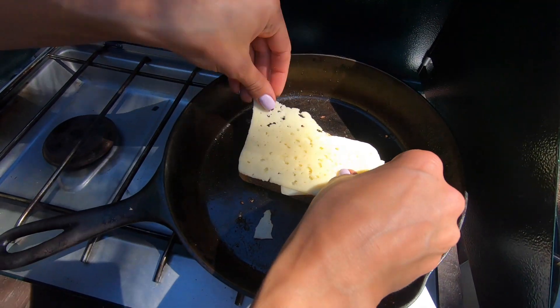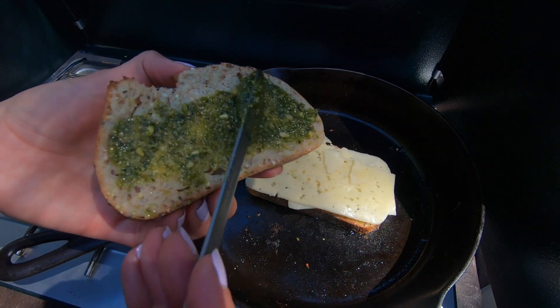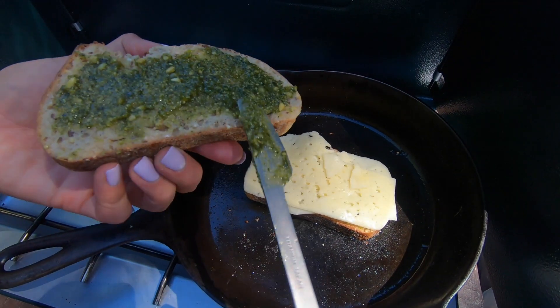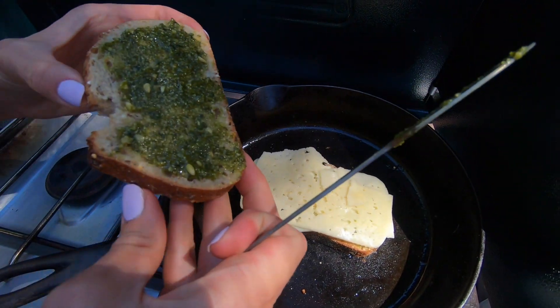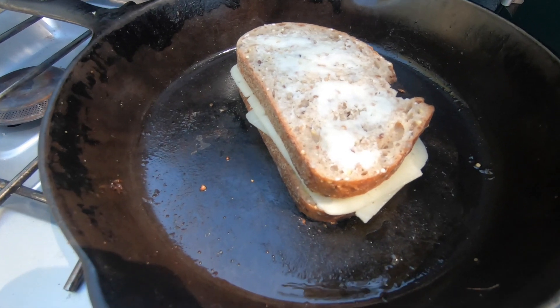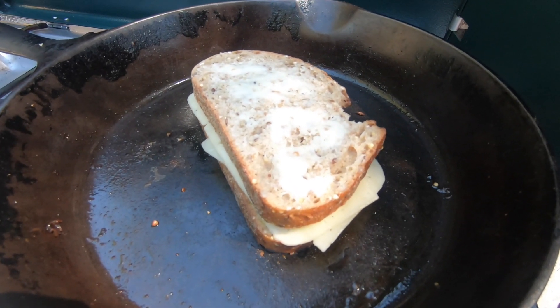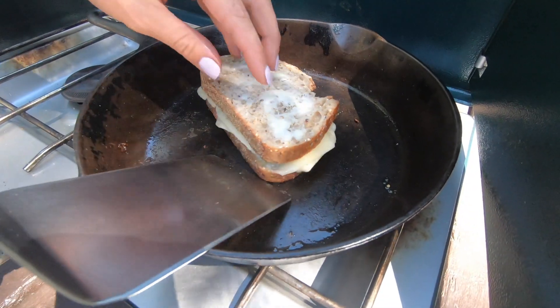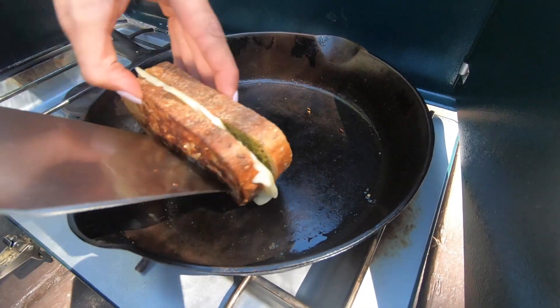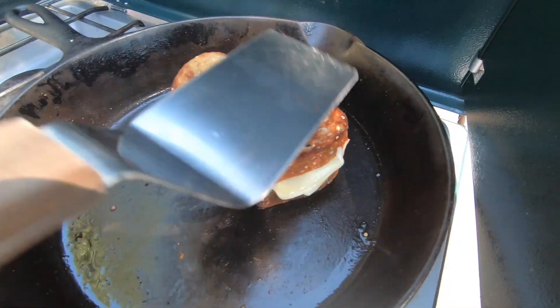I just really like those two cheeses in a grilled cheese. Then take the other slice of bread, spread on a nice thick layer of that pesto, and put the pesto side down on the cheese. You're going to cook this low and slow so that the cheese melts and the bread doesn't burn. If you cook it too high, the bread's going to burn before that cheese melts. So flip it and cook for another five to six minutes on the other side.